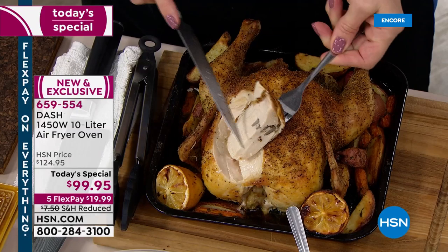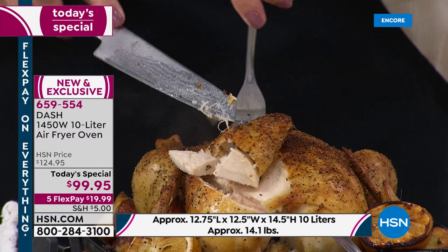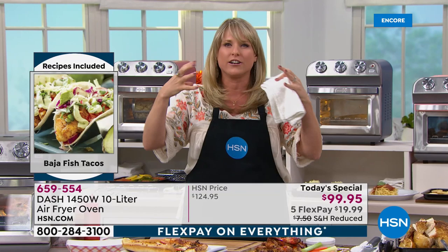Look at how juicy and moist and tender that white meat is. Typically in my family, people avoid white meat because it's always dried out. Now you'll get a more moist result because of Dash's air crisp technology — it's patented. It actually circulates the air, pulling it in from the kitchen using super convection. Think convection, but at a whole other level — it spins around the food, crisping up the exterior, sealing in all the moisture on the inside.